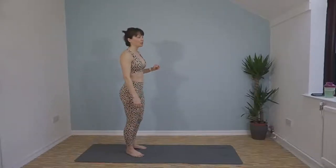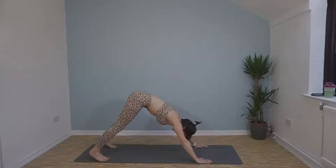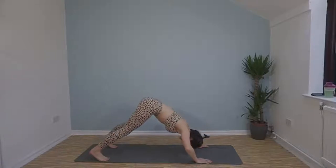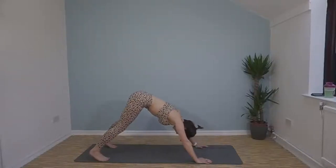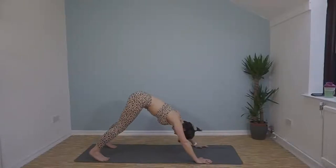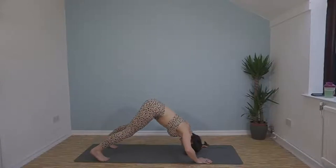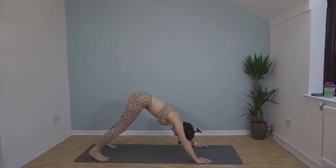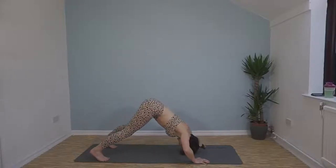We've got pike push-ups now. Come into a pike position, bend at the elbows, try and bring your forehead down to the floor. Here we go, 45 seconds. This is a great way to start the day, or end the day, or break up the day — this is a great workout and you're going to feel so good afterwards. Just over 10 seconds left.